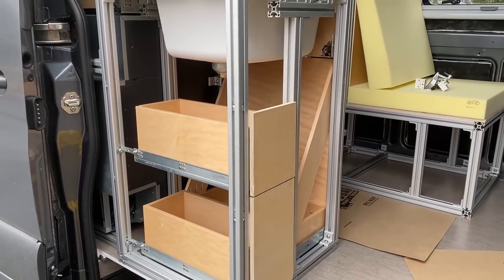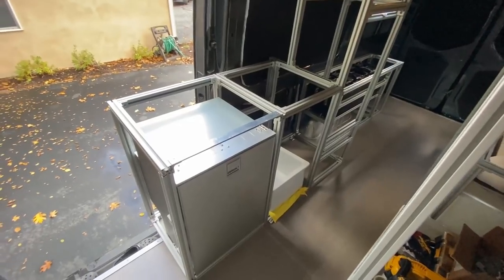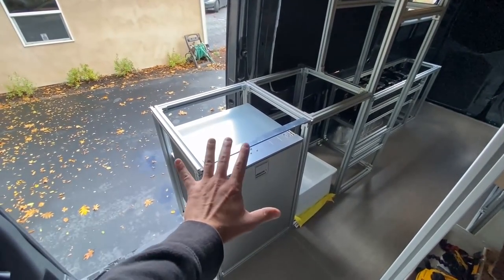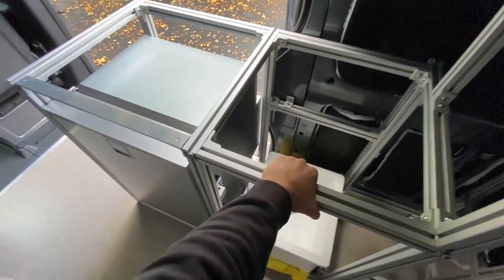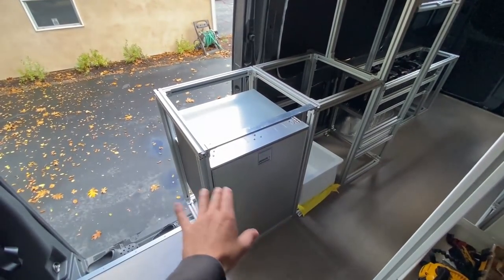So in part one of this galley tutorial, we are going to cover three things: the drawers, installing the fridge, and installing the undermount sink. The project that we are going to do encapsulates this cabinet right here. Now we built the structure of this cabinet in the 80-20 video. It's crazy strong — I can shake the whole van by just shaking this thing — and we are essentially going to fill it with stuff.